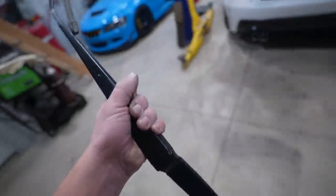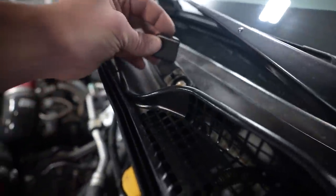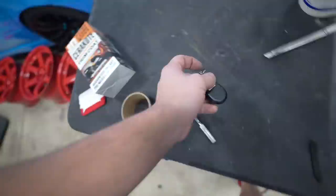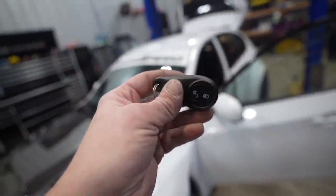Like I said earlier, a ton of random parts going on the thing today. Next up, some interior things — first up, let's see if we can figure out how to program this remote.